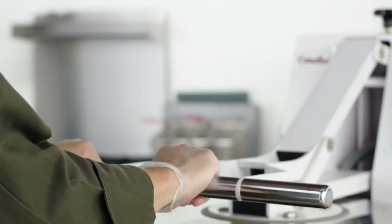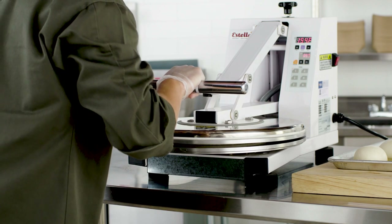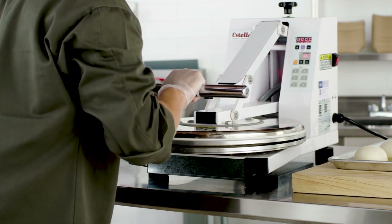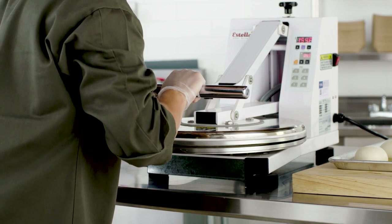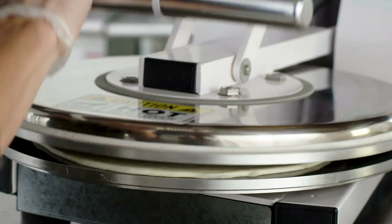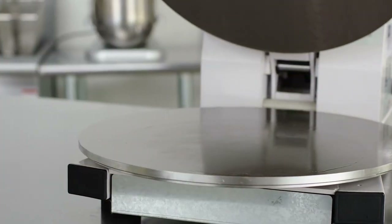Then, pull down on the upper platen all the way by applying pressure to the top handle with both hands. Please keep your hands away from the platens when you press down on the handle. Hold the handle down until the unit beeps and the timer reaches zero. After the unit beeps, raise the handle all the way up and remove the flattened dough. The dough is now ready for use.